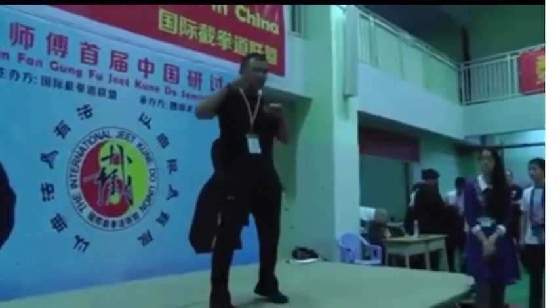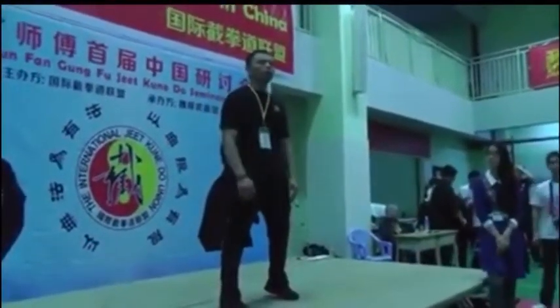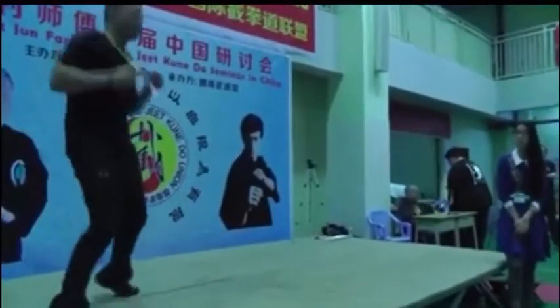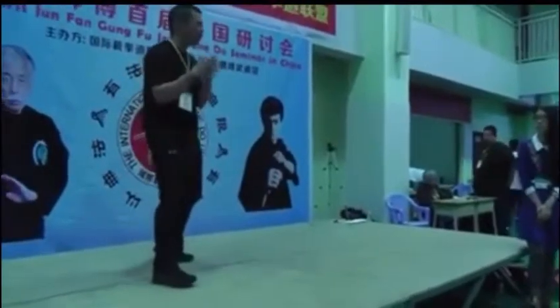You're always in balance, and your head is there like this. You don't move around, jump around — just for a reason. You want to move, you want to move with a purpose.